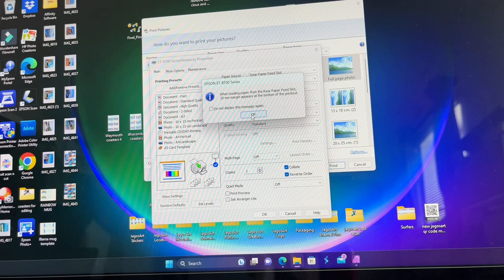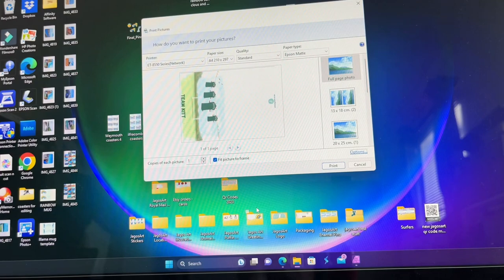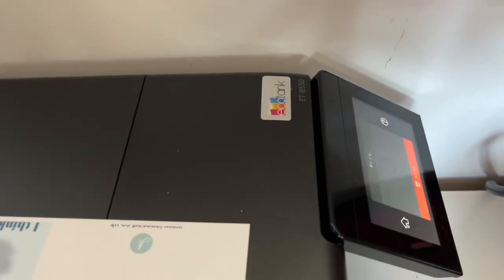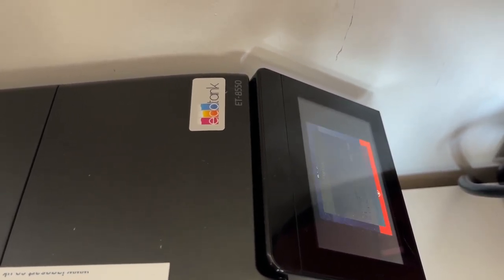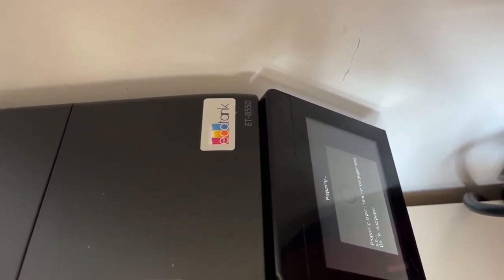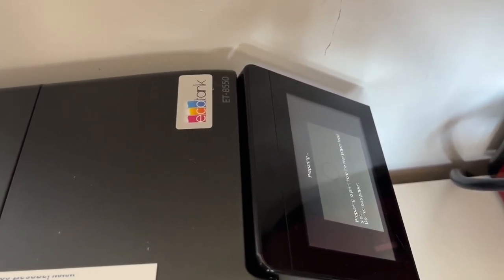We're going to give it a try. Fortunately I have a bit of a white gap at the bottom anyway, but we'll just see what happens. Click okay and then print. Now we have to go to the screen because it should come up — here we go. Preparing to print from the rear paper feed. Do not load paper yet — we now have to literally wait.